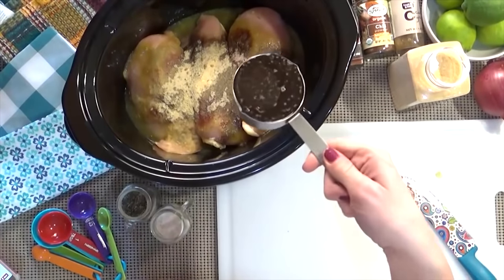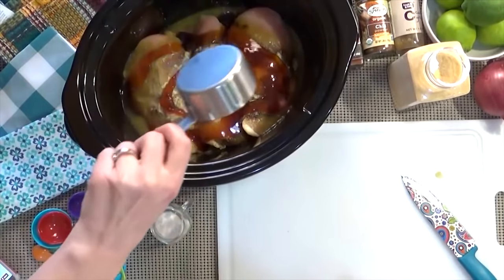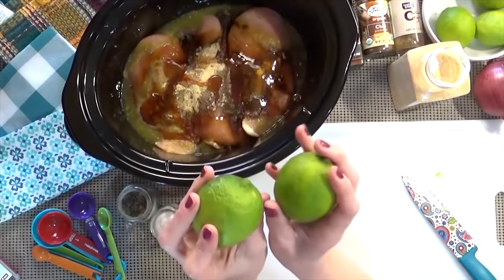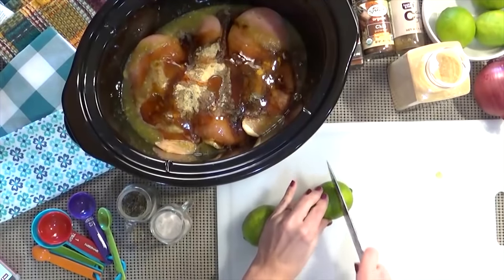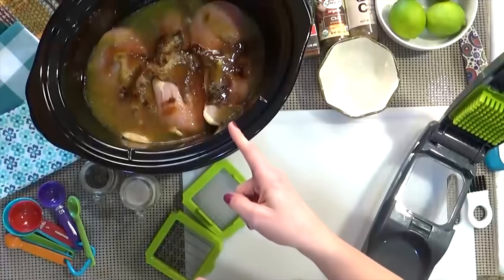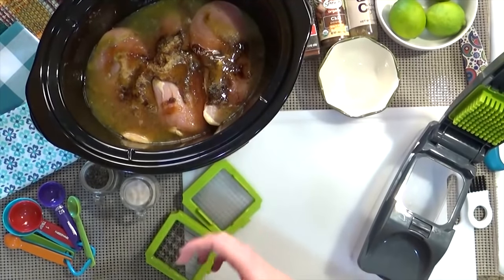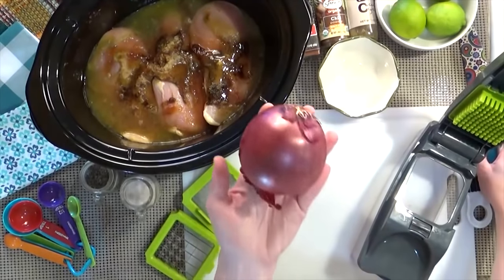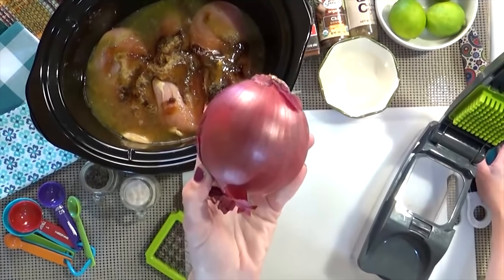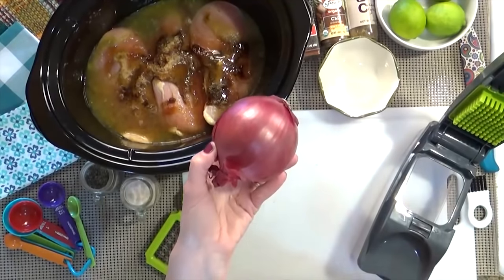Now I'm going to add a half cup of honey — this is gonna make it nice and sweet, and it's a little bit spicy. Next I'm going to juice two limes, which is about half a cup of fresh lime juice. So I just finished putting all that fresh lime juice in there, and it is smelling good already — that chili powder with the honey and the fresh lime juice. Now I'm going to chop my purple — or red — onion. I'm going to chop half of it and put it in with the chicken, and the other half I'll save for later to put on top of my tacos.